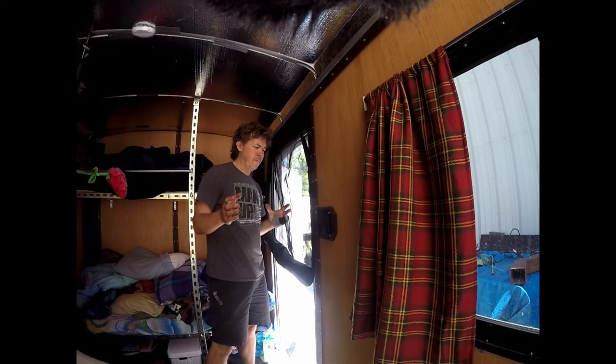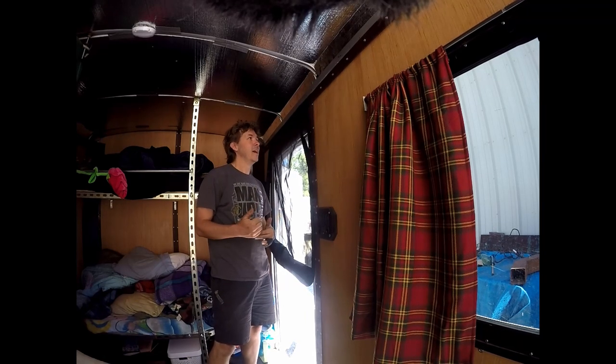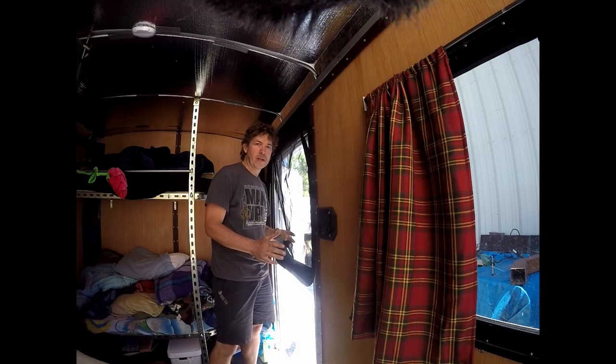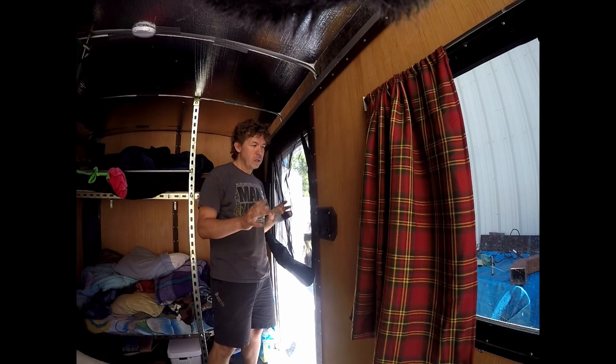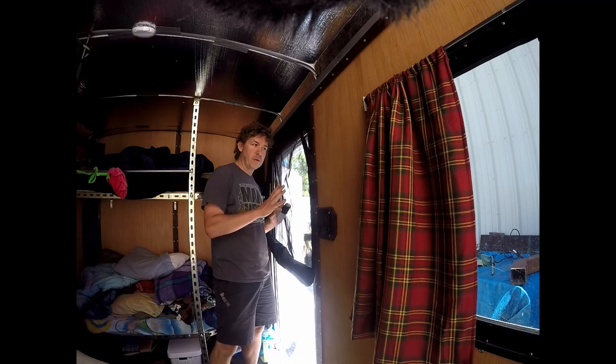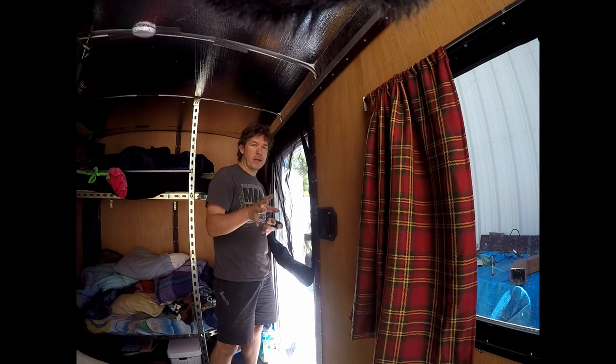Hello again loyal Dirty Shop fans, if there are any of you, and other people. Just a quick update on the screen door. I'm gonna have to do a little change to this project. Hopefully none of you have gotten carried away building this — you'll be able to fix it if you copy me, and I'll just show you the update.